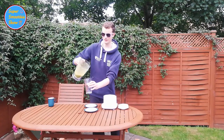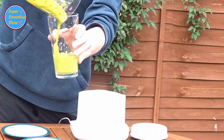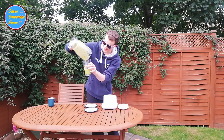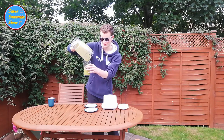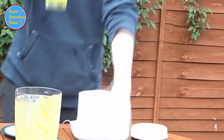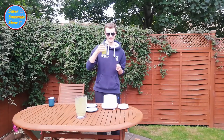Let's give this a pour. Looks like some sort of health smoothie, being very green. I've only got half a glass, although that's probably a good thing. I'm not sure how this is going to taste. Okay, let's have a go.